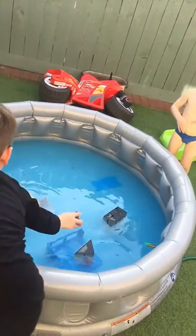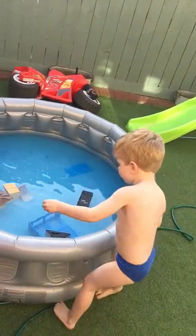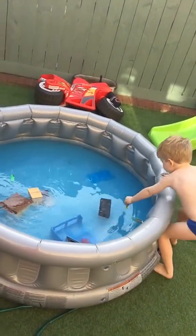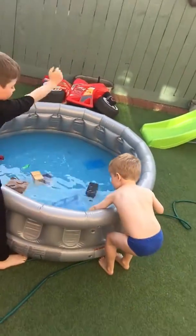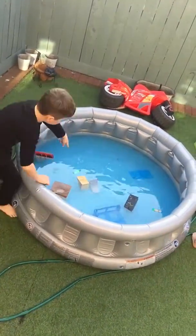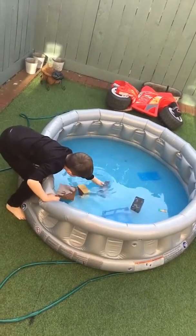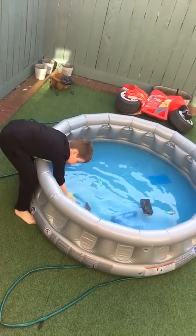So this is how you drive over here, this is how you do it guys. Now what I'm going to do is get this ramp right here and put it right there, and I'm going to try and do some tricks.